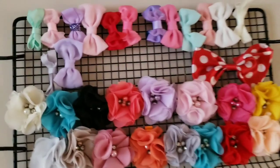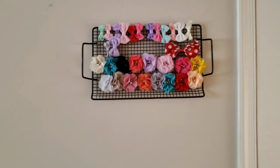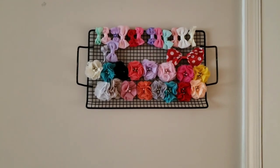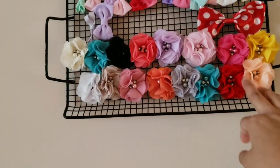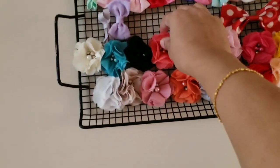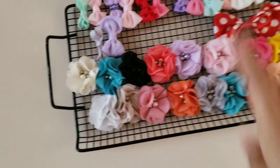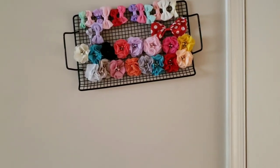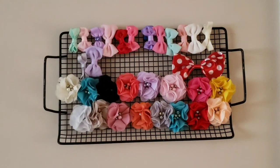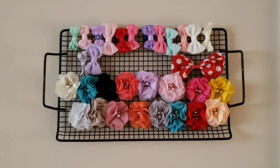Now we have a third DIY. This is a cooling rack — a space wire rack. You can use clips on the top of this. It is very easy and accessible. We can use the clips on top to keep things organized and clean.